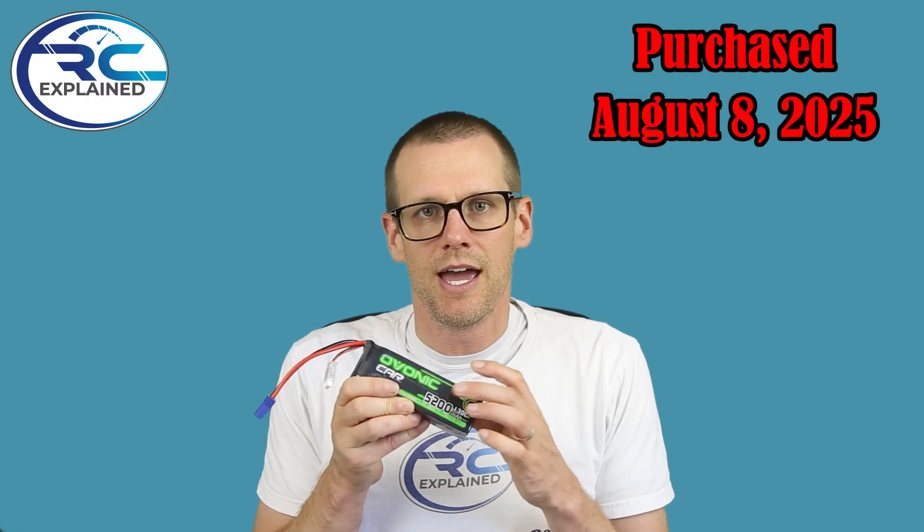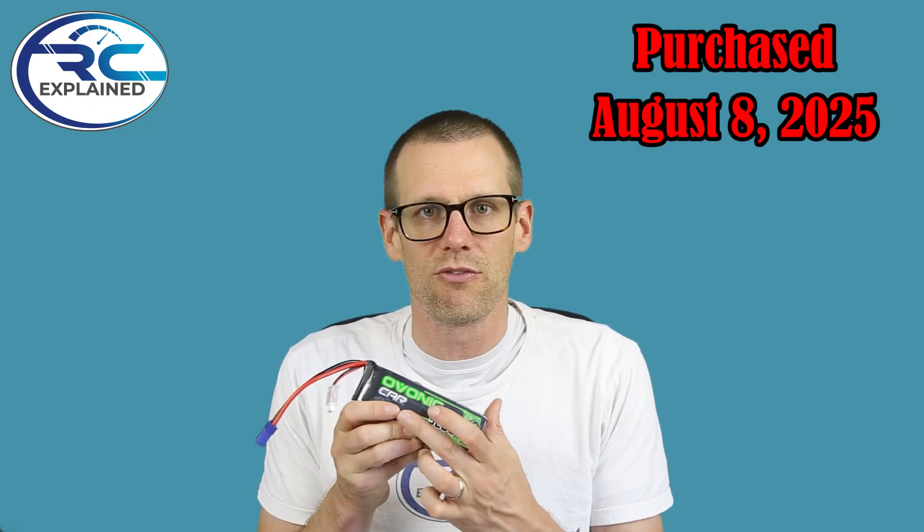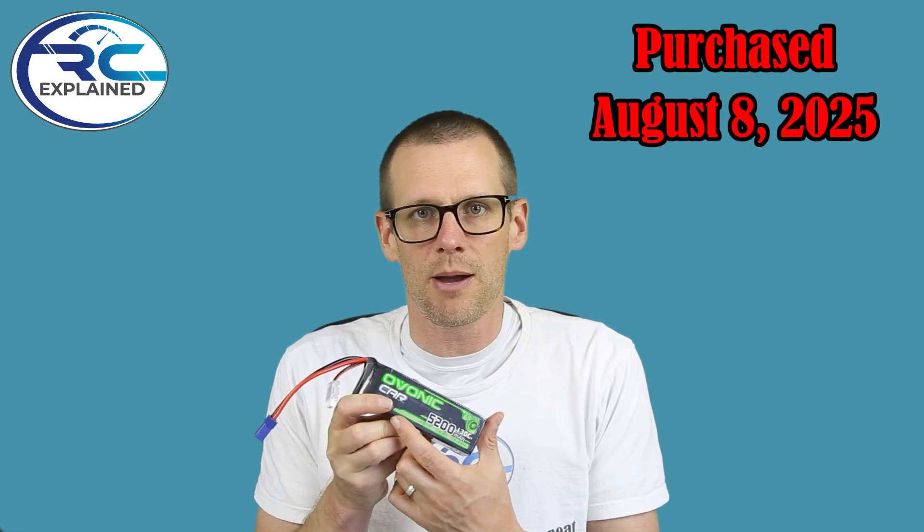The one being featured in today's video is the Ovonic, and this one in particular is the Ovonic car. It comes in with a capacity spec of 5,200 milliamp hour and we're going to be taking a look at the C rating, which is showing a labeled spec of 130. That's quite a significant C rating for a battery pack. This also comes with a soft case and an EC5 connector.